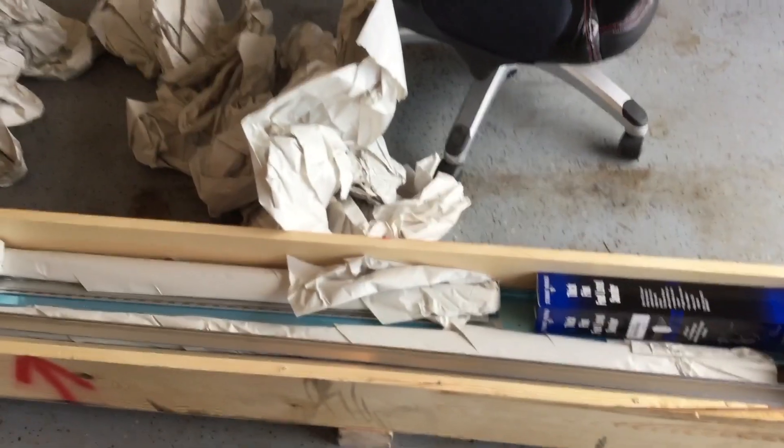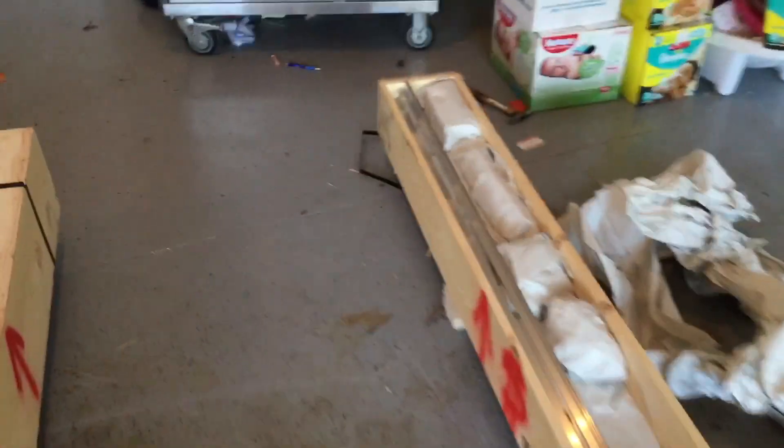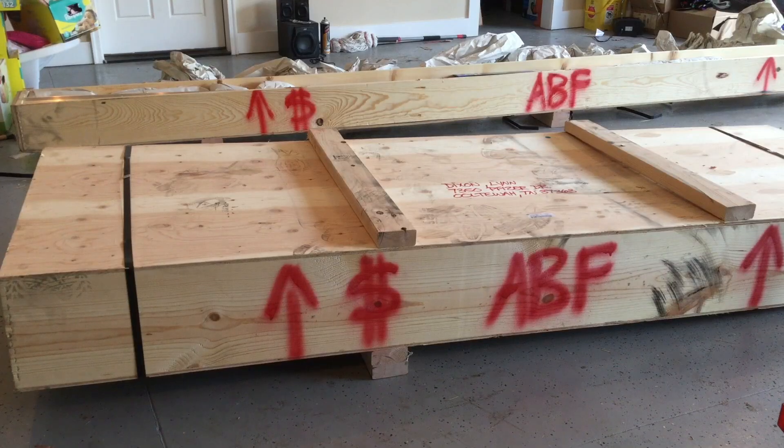Look at all the goodies in this crate. It looks like there are the longerons - I actually ordered two additional longerons. Awesome suggestion from other builders. They say go ahead and get those things while you can because it's easier to get them in this wing kit because they ship in this spar box here. So I went ahead and got two extra longerons just in case I messed up bending them. I'll go ahead and unpack the rest of this stuff and show you the inventory after that. Then we'll open up this big guy right here.